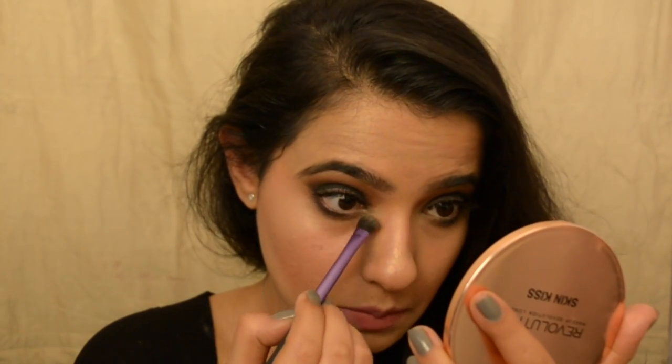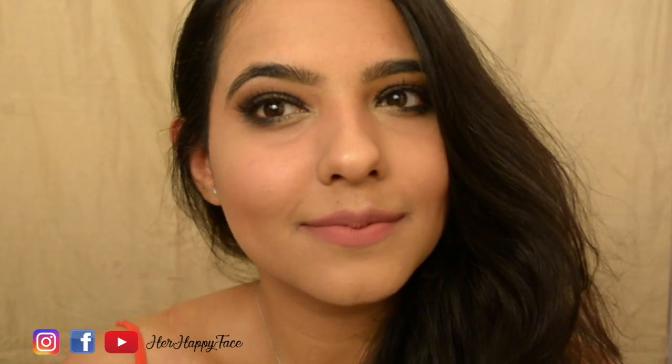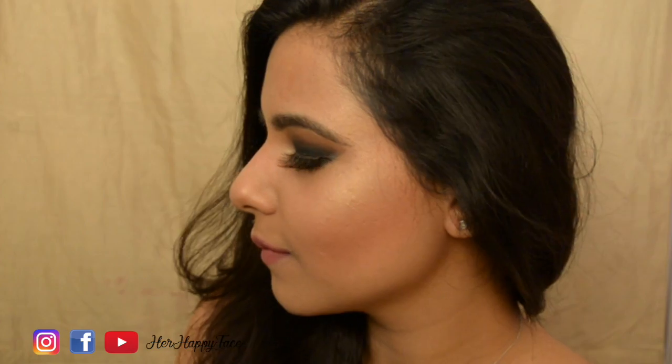For the finishing effects, I'm taking a little more of that highlighter and popping it in my inner corners. I forgot to apply mascara on my lower lash line, so I'm doing that now. And yes, that's the final look! I'm going to pose more because I'm in love with this look. If you like this video, please don't forget to hit that like button and subscribe to my channel.